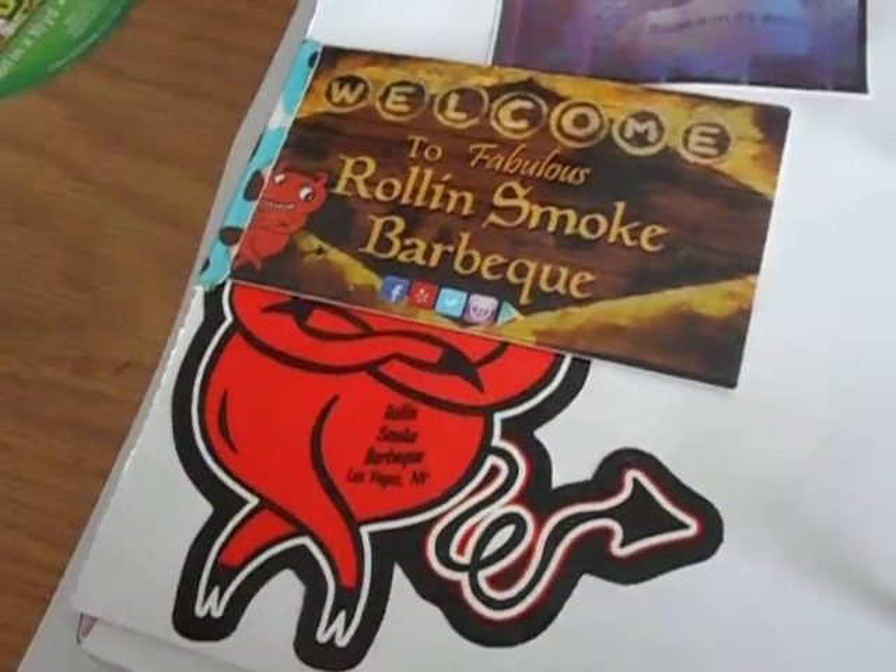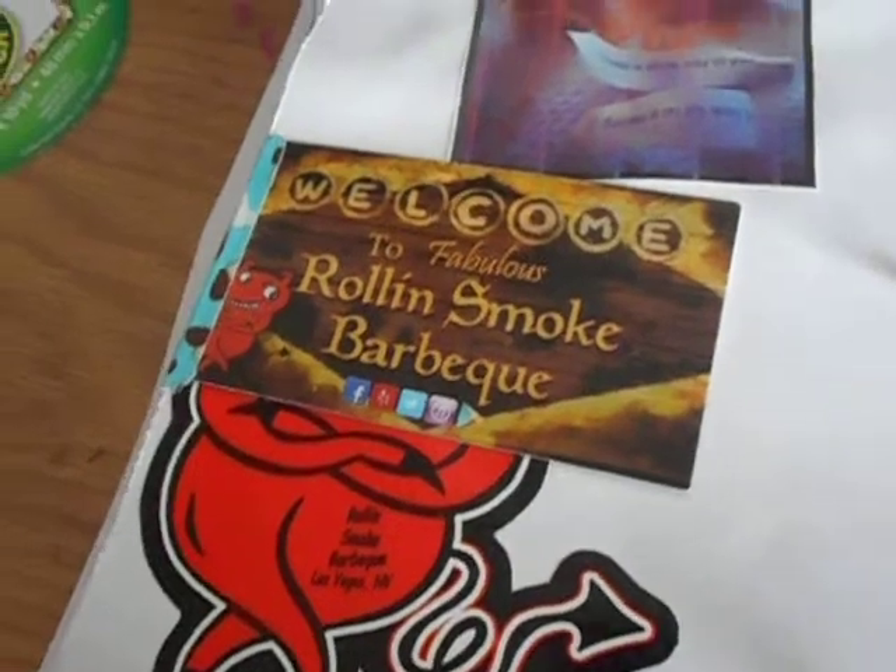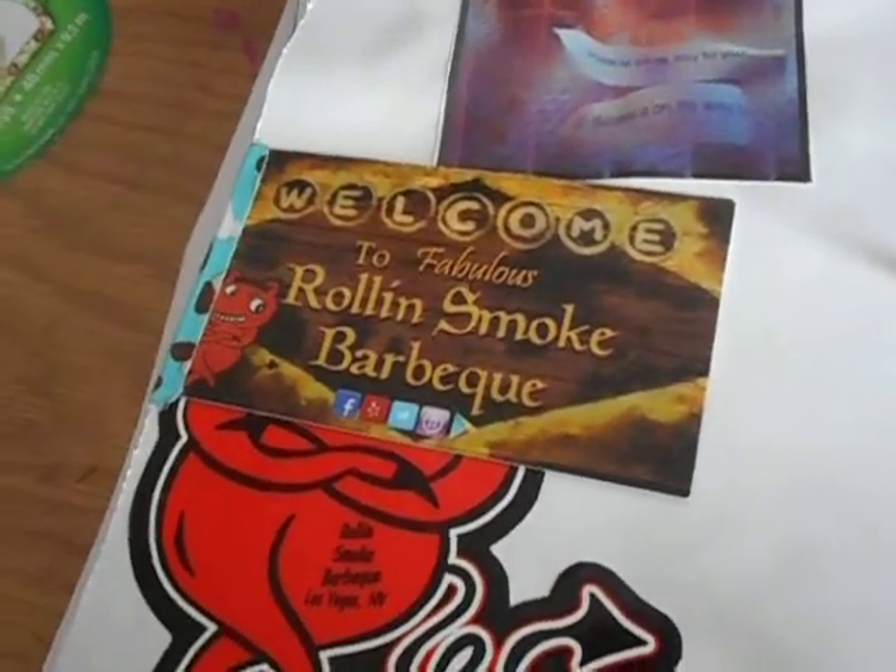Then my dad had another appointment, and me and my mom had Chinese food. That's my fortune cookie — it had two fortunes in it, so I took a picture of that.